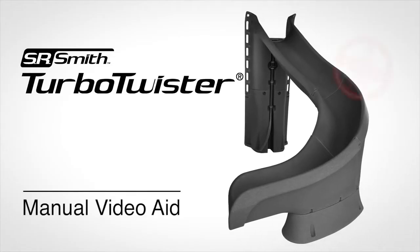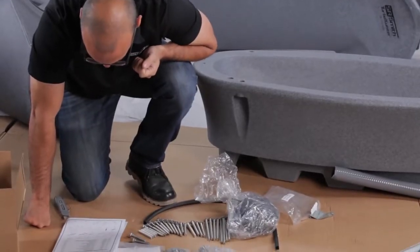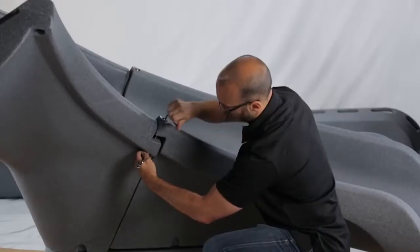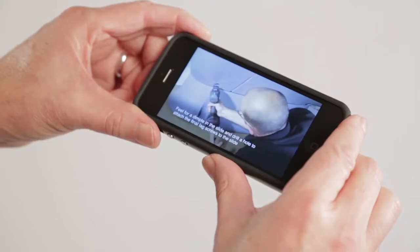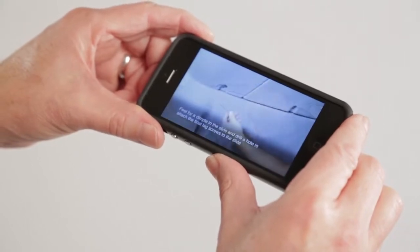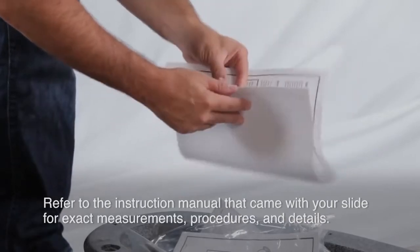Congratulations on your purchase of the CPSC-compliant SR Smith Turbo Twister. We've created this video to give you an overview and to aid you in the installation process. You can also use this as a visual aid by viewing on your mobile device during installation. Be sure to refer to the instruction manual that came with your slide for the exact measurements, procedures, and details.